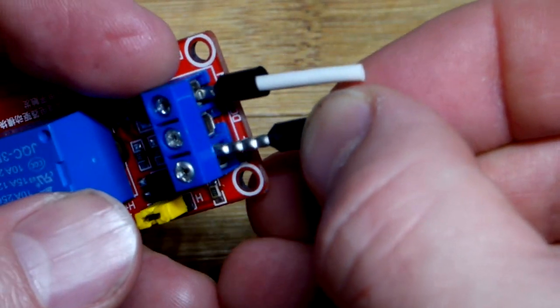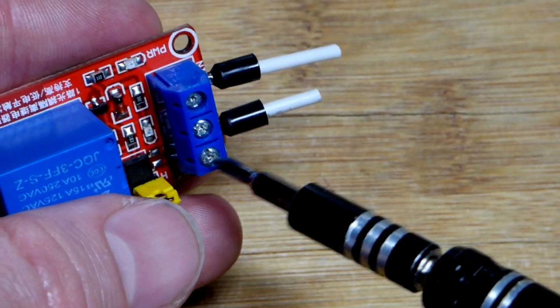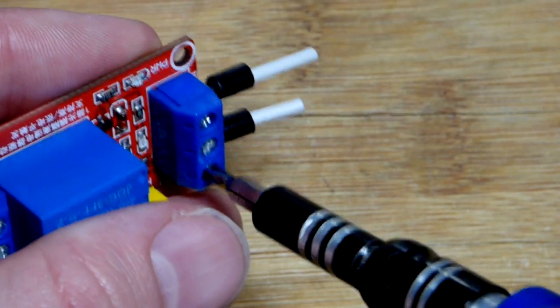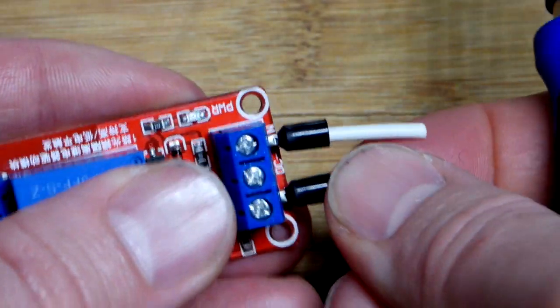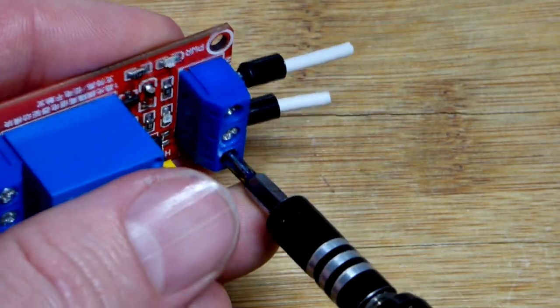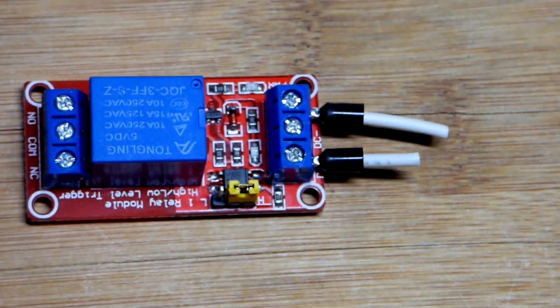The 16 gauge works really well with these little blue terminal blocks, which are pretty common. Just screw it down — it may not be seated perfectly, so tighten it down and give it a tug. If it moves a little bit it should settle in place, then just tighten it down again and you should have a perfect connection.